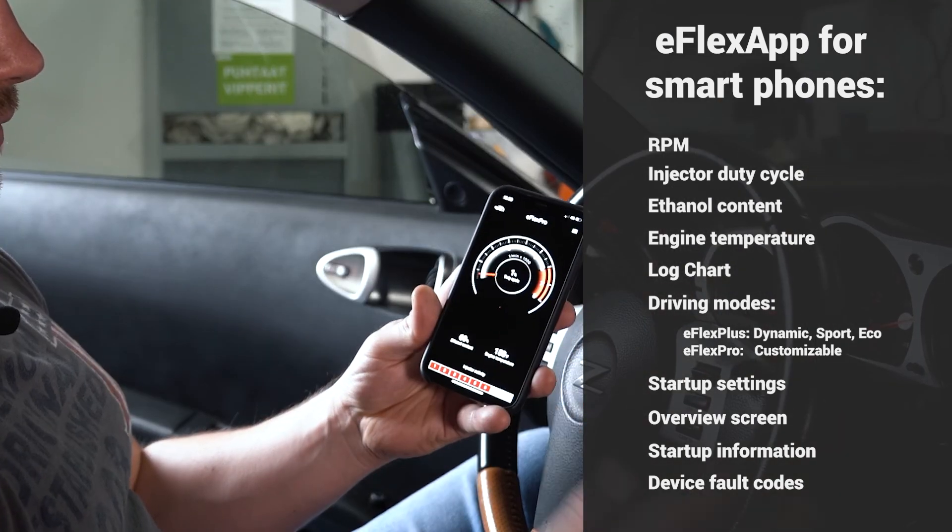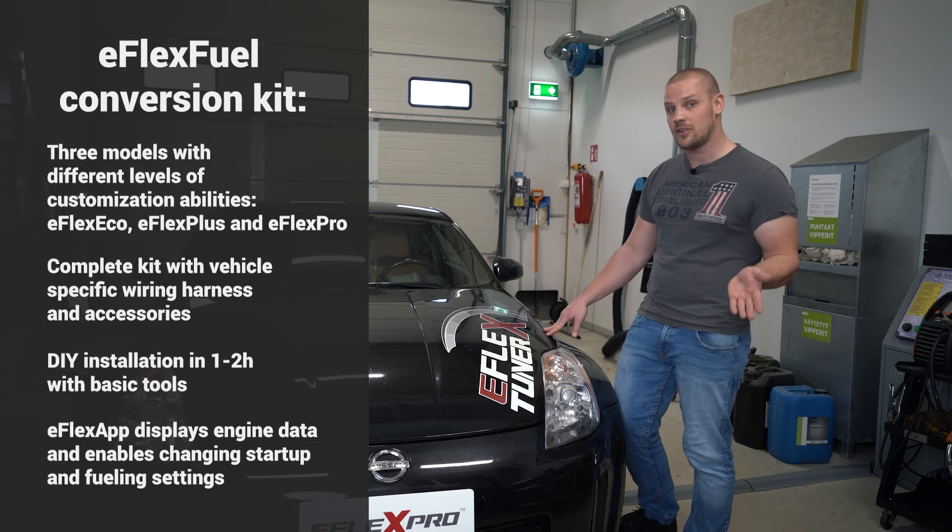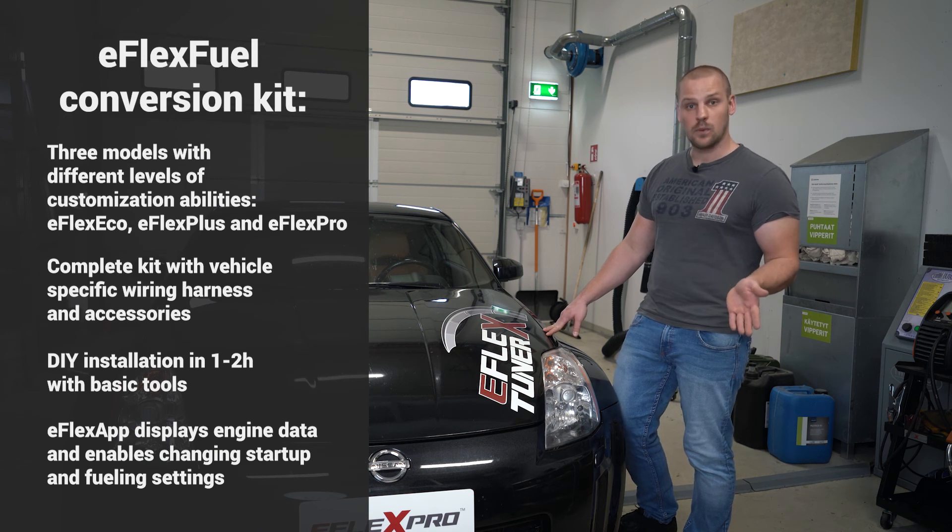That's the app, and that's the installation in a nutshell. Thanks for watching and for more information visit our website at eFlexfuel.us.